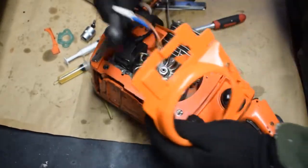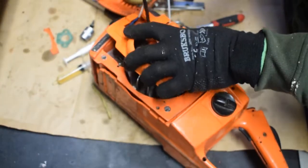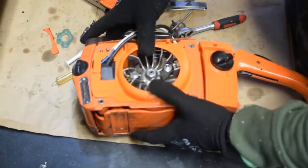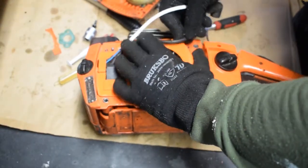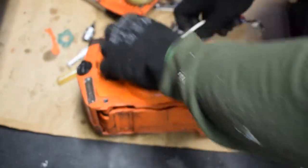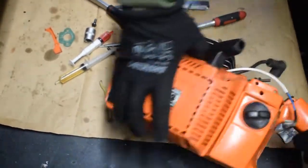Next, all the cables go inside. You can actually hide them inside. And the last piece is our recoil starter.